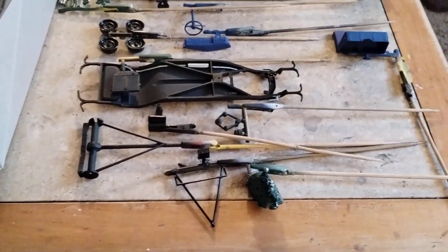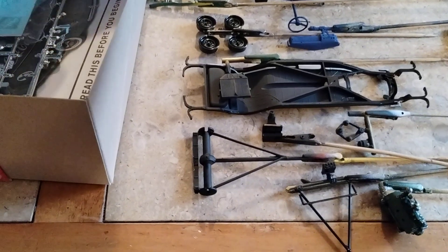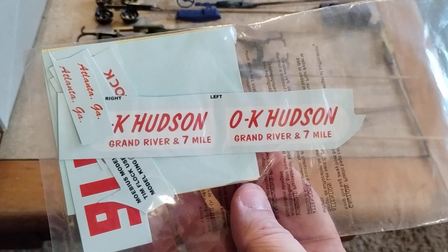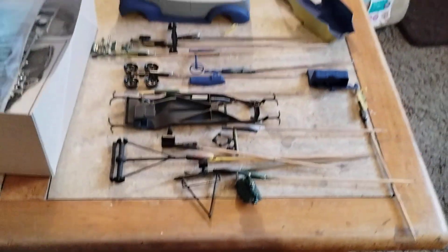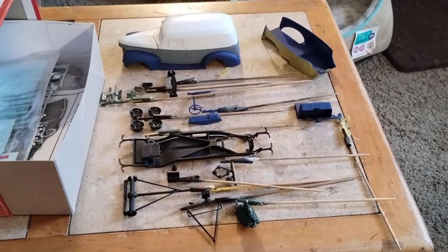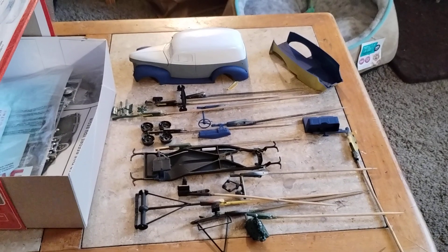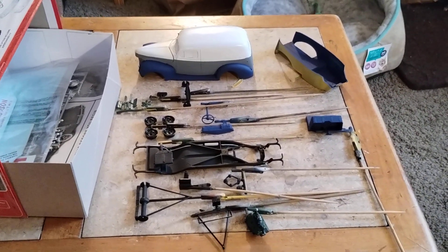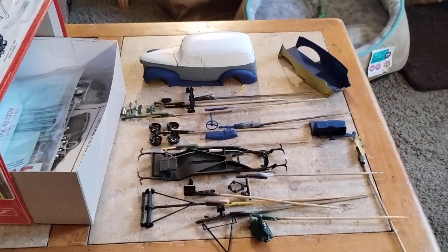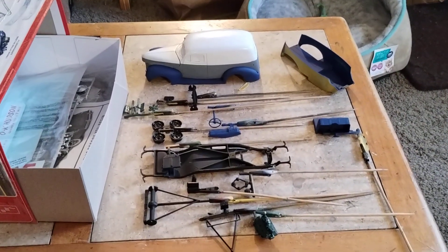This one will be getting these Hudson decals right here. If you see the Atlanta, Georgia thing — that's the reason why I gotta find some Georgia plates for it. That's what I got so far on the tale of two Ford deliveries, part one kit one. Hope you guys enjoy the video, thanks for watching!